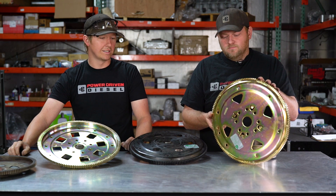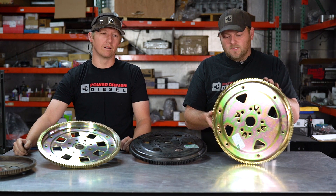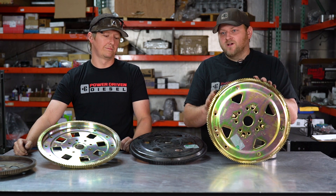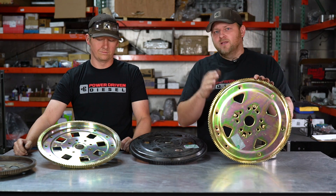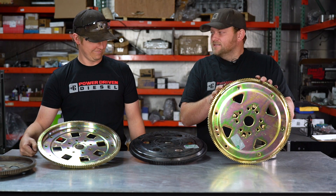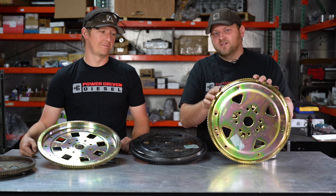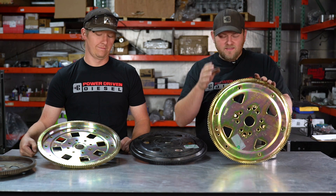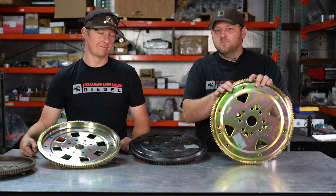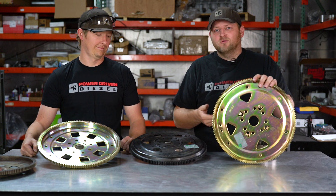Usually a leaky seal — you'll start to have a bunch of ATF puke out, and that'll be the first sign. Vibration is another telltale sign you didn't get it straight right when you first start your truck up with a new tranny. We get that angry call: 'Hey, my new Power Driven tranny is vibrating.' Nine out of ten times, the flex plate didn't get installed straight. So if you are the guy that likes to hammer your flex plate on and don't spend any time checking to make sure your work is straight, get one of these more expensive ones because they're idiot-proof.